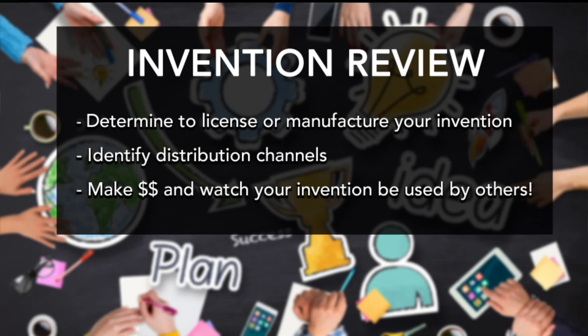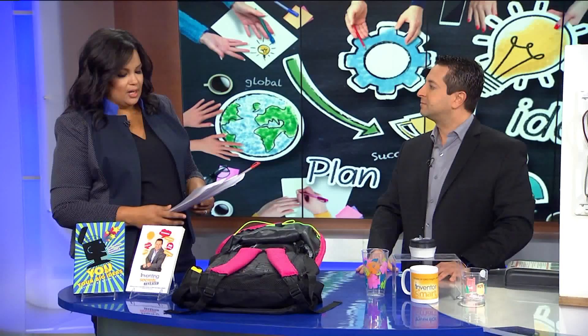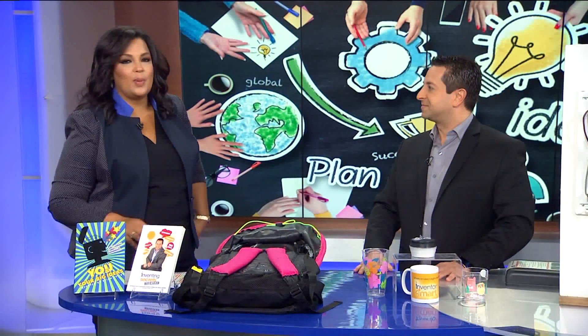Then you talk about identifying distribution channels — catalogs, As Seen on TV, QVC, HSN. Tell me about that. You want to determine where you want your product sold. Do you envision it at a big box retailer? A boutique specialty store? Online, retail, catalogs, home shopping channels. The whole point of this is to make money and watch your invention be used by others.